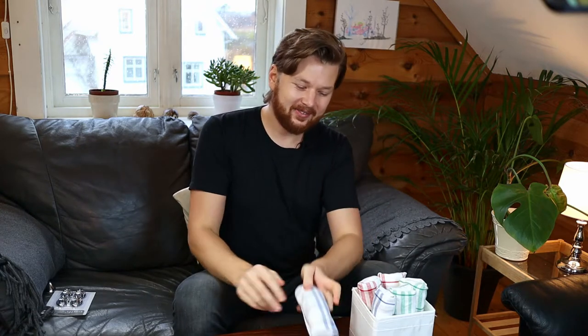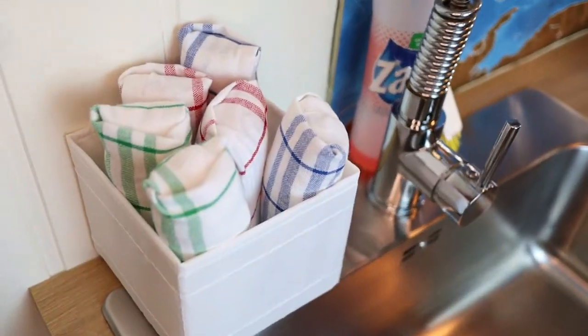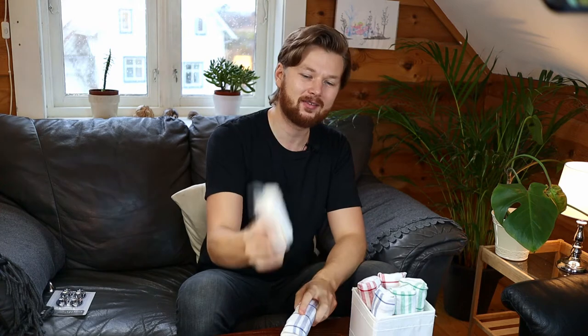Welcome back to the show where some random Norwegian guy on the internet shows you how to fold stuff. Today we're gonna have a look at kitchen towels. I've got two really cool ways to fold kitchen towels and three cool ways to store them. We're gonna start out with the big ones first, and then we'll take a look at these tiny kitchen dish rags or whatever you want to call them.